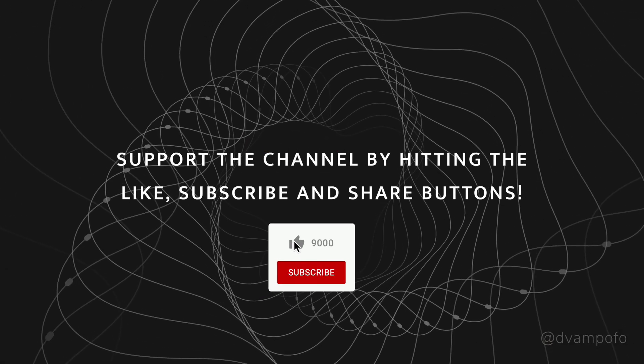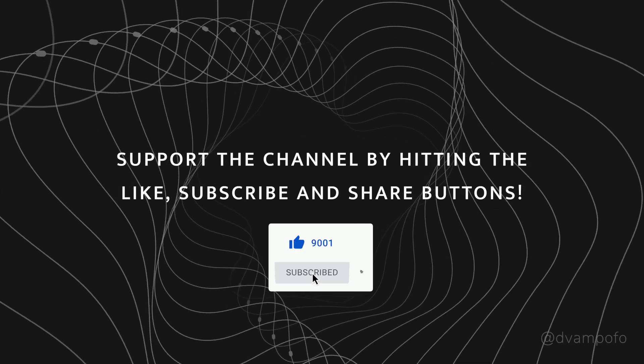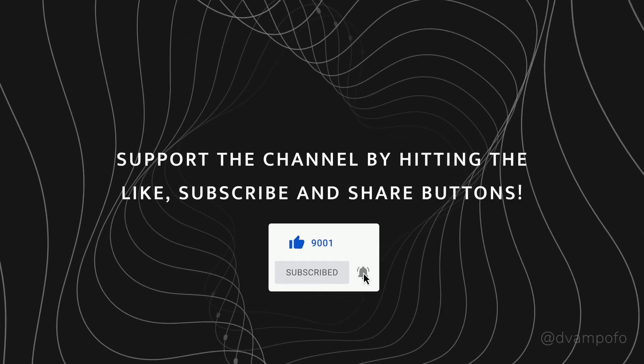If you're liking my videos, like and subscribe — it'll help me make more videos faster and produce content that you'll enjoy.